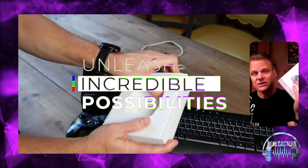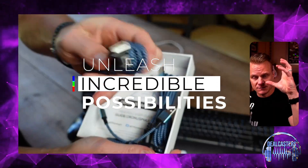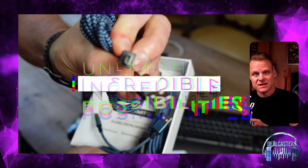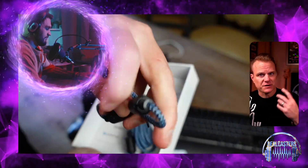Quick scope, strafe shot, drop, fast reload — all kinds of things that you can do in this Kronos community by utilizing this incredible what's called a Zen controller emulator for your Xbox.